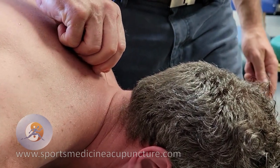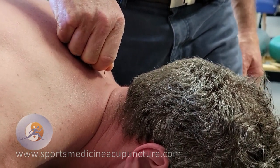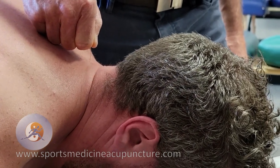Nice. Twisting this. Tuck your chin just a little bit for me, and then bring this up to the ceiling. Tuck your chin a little bit more.